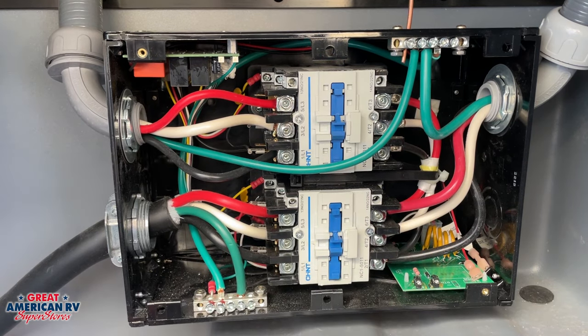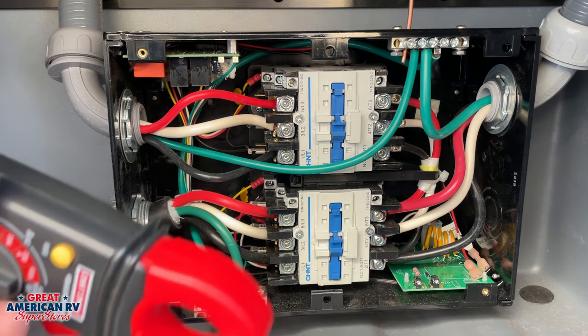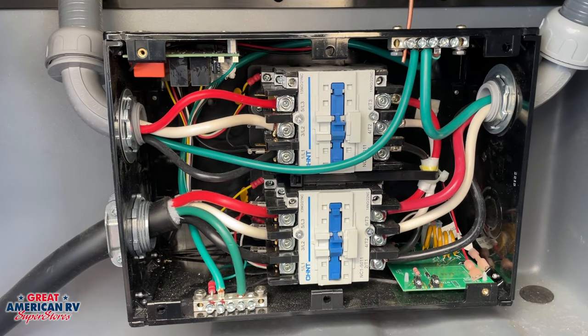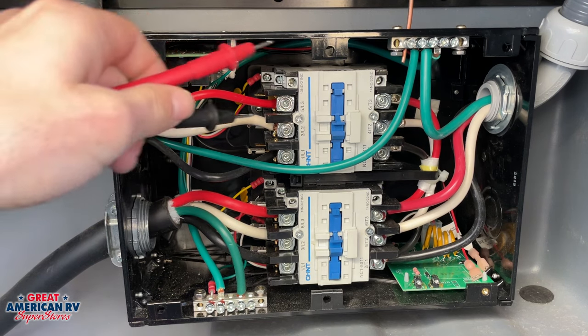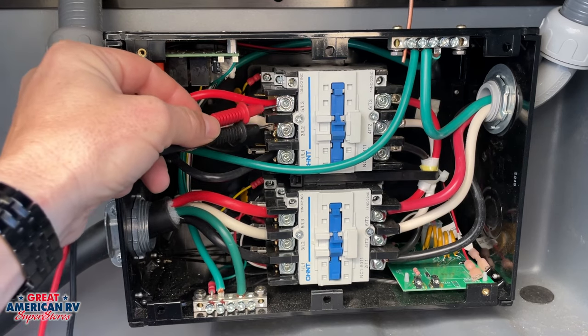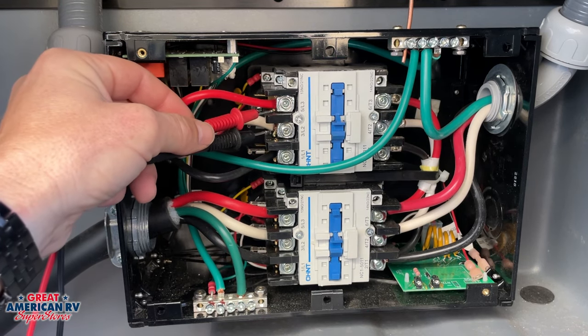One thing that we can check if we are a little tech savvy is we have our multimeter. We'll put it on AC voltage. And if you're ever not getting power in your unit, you can check the voltage right here at your white and your black, or your white and your red, and you should have 110 volts.